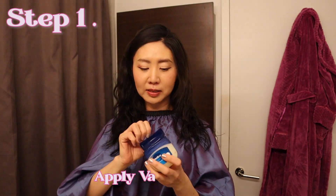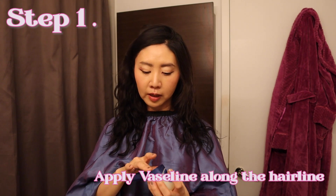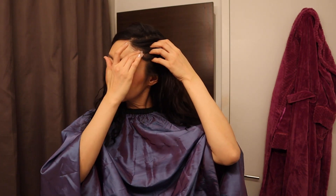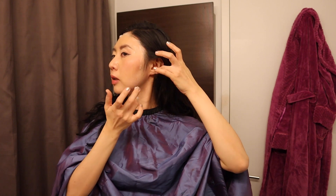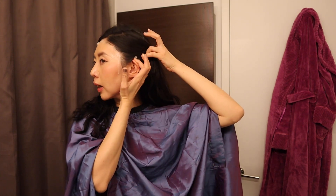First I'm going to apply Vaseline along my hairline. The purpose is to prevent the dye from getting on your face — trust me, I've done it before and that dye stain stays for a good week. Don't just put it around the facial hairline; also put it around and behind the ears too, because the dye is going to get there when you're applying it everywhere your hair is.